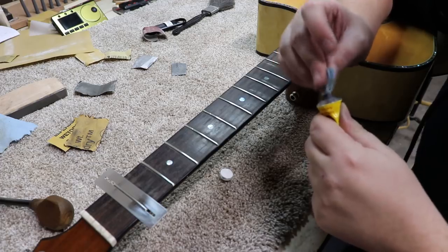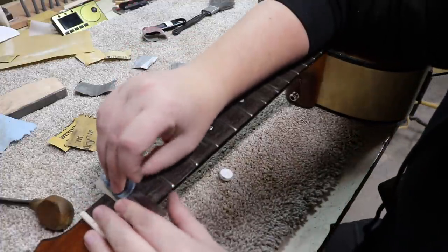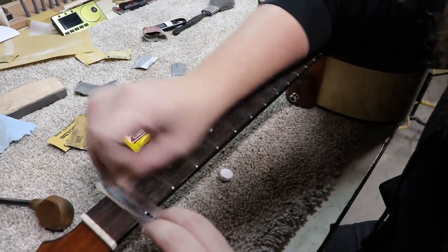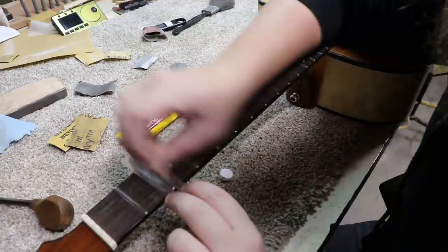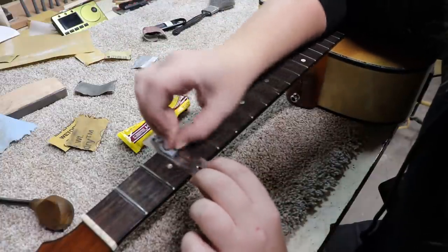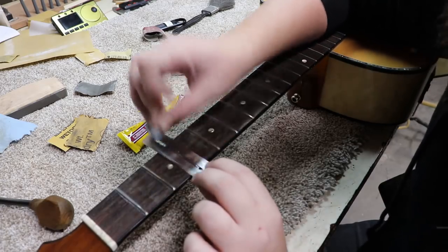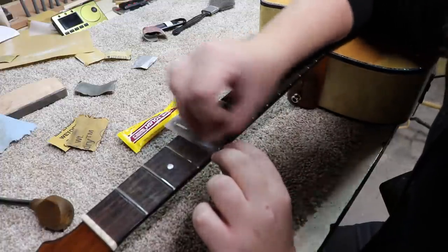A couple of things to talk about: this is not the first time this guitar has been in the Rosa String Works workshop — this is the first time I've worked on it. This was in here close to five years ago. Jerry worked on it, and you might have been able to tell from the full body shot because the saddle is very obviously antler. Apparently there was something very right with it, because the customer has obviously played this a lot — that's the only way you get grooves this size in your frets.